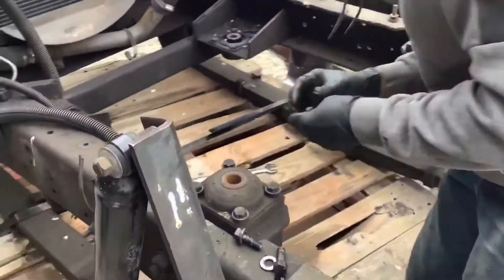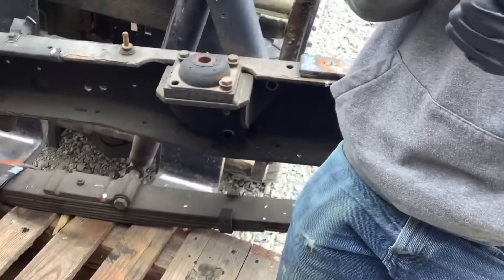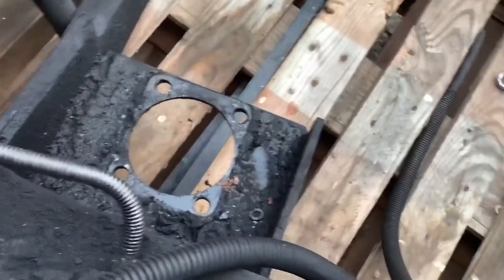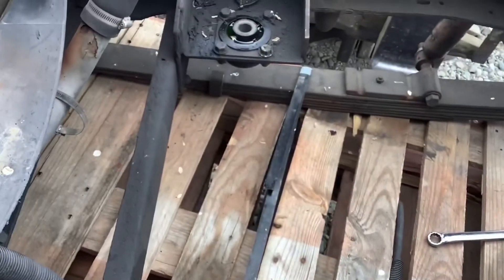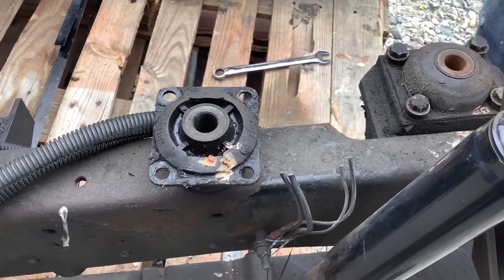So here is the donor truck that we are getting the mounts off of. Here are the rear mounts — we're going to use them just like they are because the frame width actually perfectly matches from the donor truck. For the front mounts, we're going to use the inserts right there. I am fashioning those right now and trying to figure out how heavy they need to be, and then we're going to mount those in there and go from there.